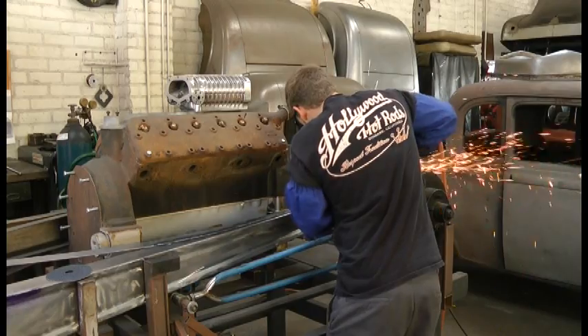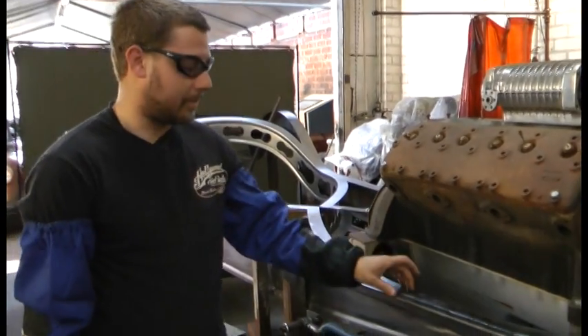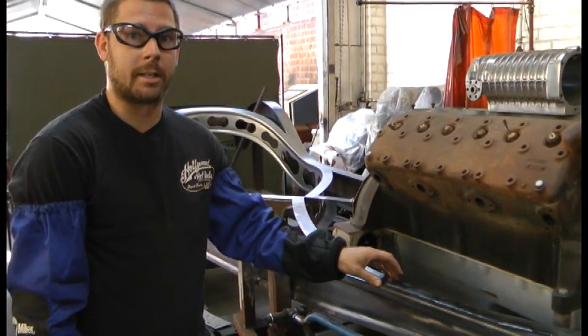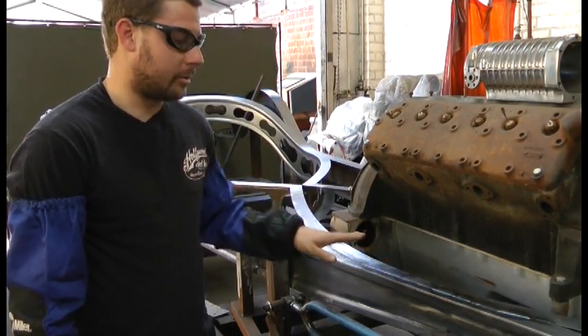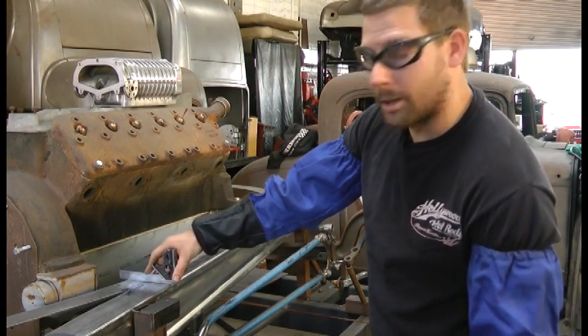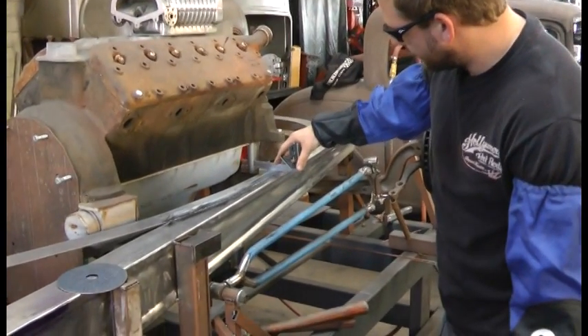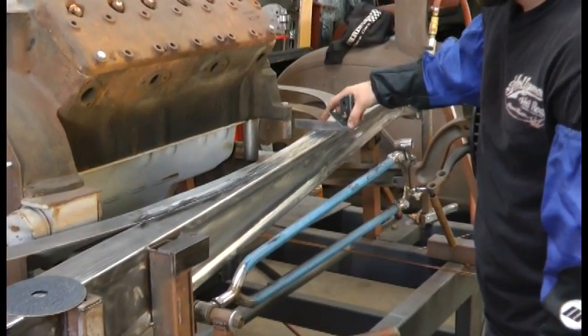I'm going to go ahead and grind the weld down, and then once I start knocking off the top of the weld, if it starts picking up these other sides, then the weld's pretty sound. So all I'm doing is knocking this down so it stays pretty level. Checking the frame to see how much the center where we welded dips down, just to see what we need to bring up so I can pick up the rest of the weld and knock it down flat.